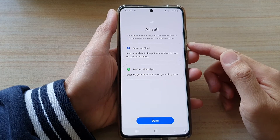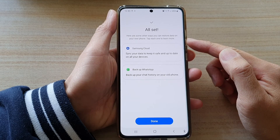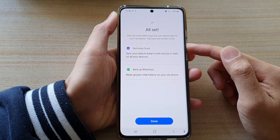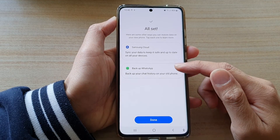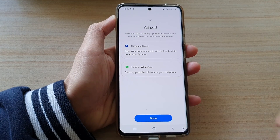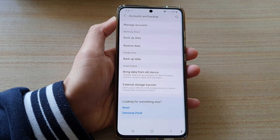It will show you some information about your backup, including other ways you can restore data on your new phone — tap each one to learn more. Options include Samsung Cloud backup and WhatsApp backup, where you can backup your chat history on your old phone. Tap on the Done button to finish, and that's it — thank you for watching, please subscribe to my channel.